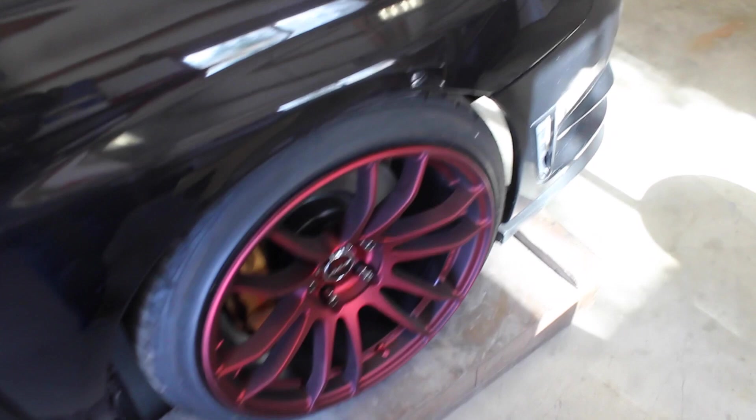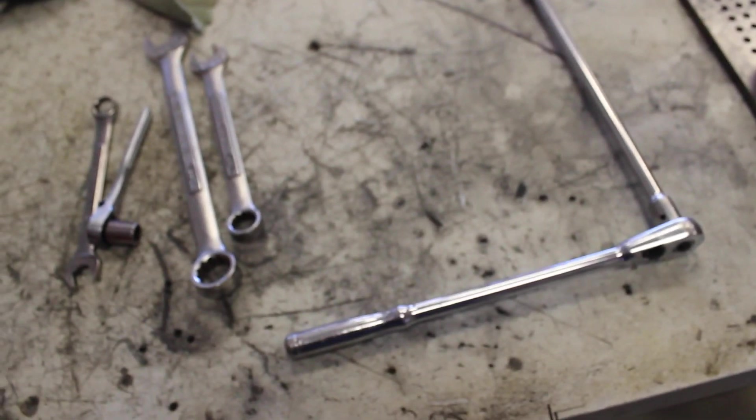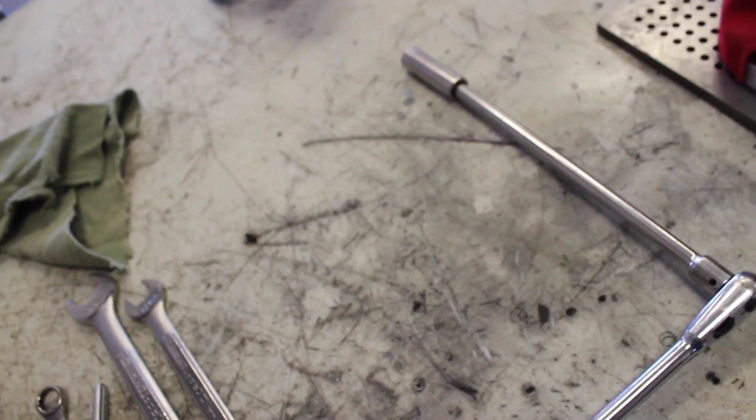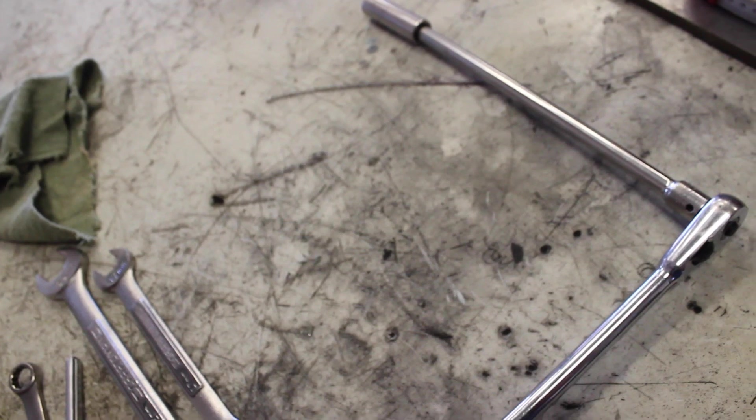First thing you're going to want to do is get your car on some ramps so you can get under there. This is all the tools you're going to need for this job. This is a 14mm setup — all the nuts holding the header to the head are 14mm.